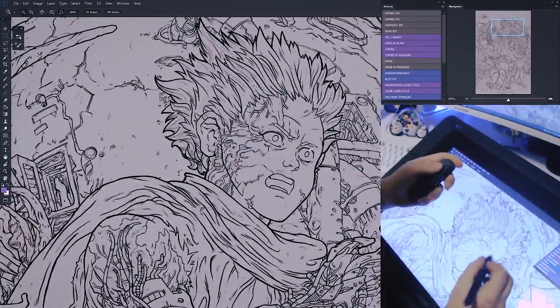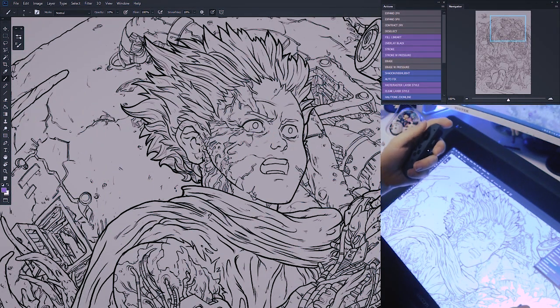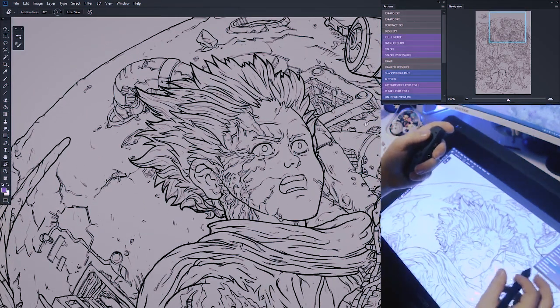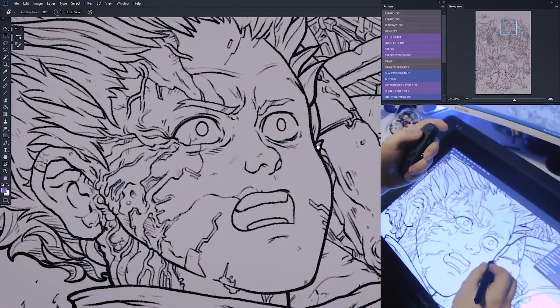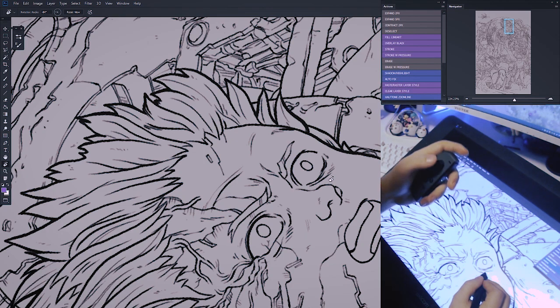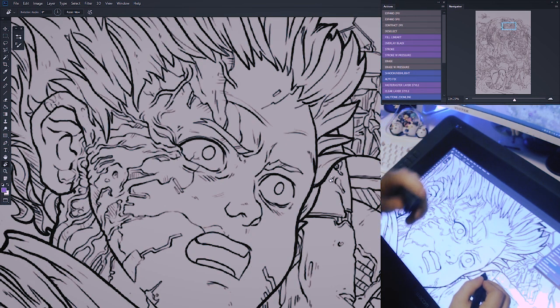If you hold down on the thumb stick that's our space — that's pan. If you hold right that's rotate. If you know a way to set the anchor point of the rotate tool to where your pen clicks, let me know in the comments below. There's no real easy way to snap back to the proper orientation with the rotate tool, so I've mapped pushing in on the thumb stick to Escape, which snaps the image back.